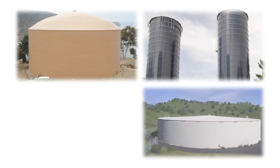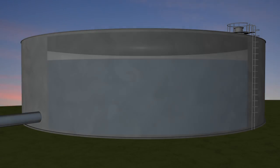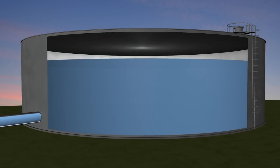Water storage tanks are an integral part of your distribution system. On the outside, they look pretty simple, but what goes on inside may substantially affect your water quality.